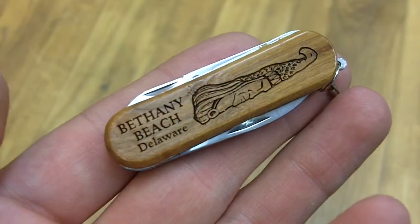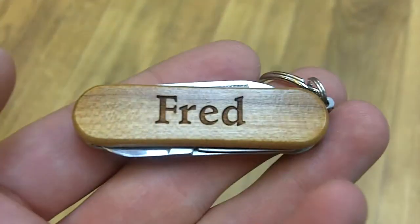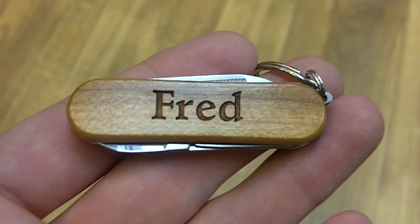That also applies to the back here, where we have our totem pole and Bethany Beach branding beneath it. Inside the pocket tool, there's one knife, one file, and one pair of scissors.